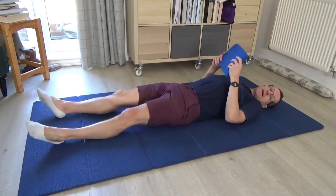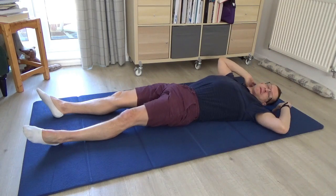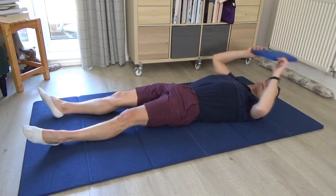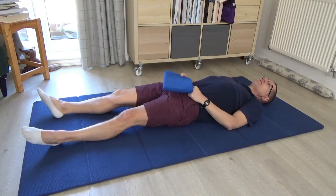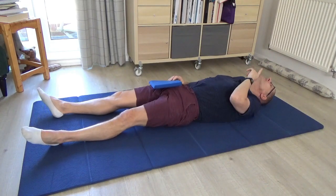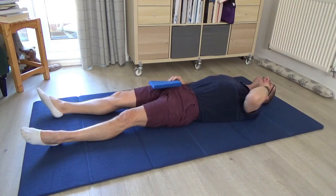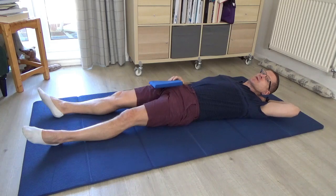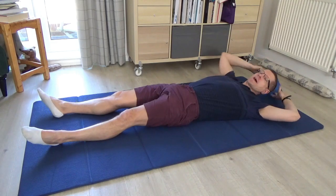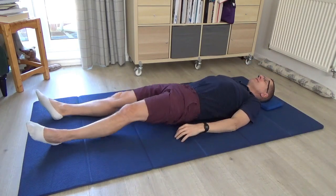I'm just going to have a little bit of support underneath the back of the head, and you may want something similar. The idea of the support is that if you find yourself lying on your back and your chin is poking up towards the ceiling, that's usually a good indication that you're shortening the muscles in the back of the neck. Just having a little lift can help create length through the neck.